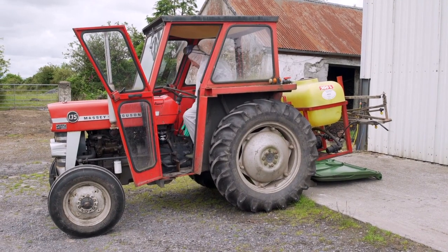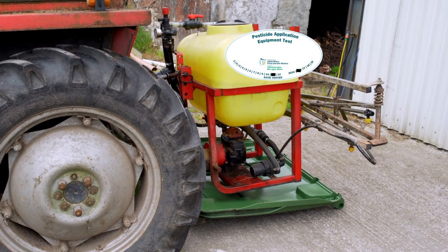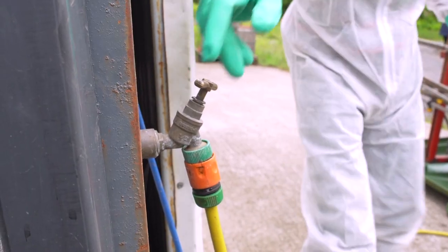John Joe then prepares for spraying by first positioning the sprayer — which has of course been tested — on a containment lid. He then three-quarter fills the tank with water, ensuring the hose doesn't drop into the tank in the process.